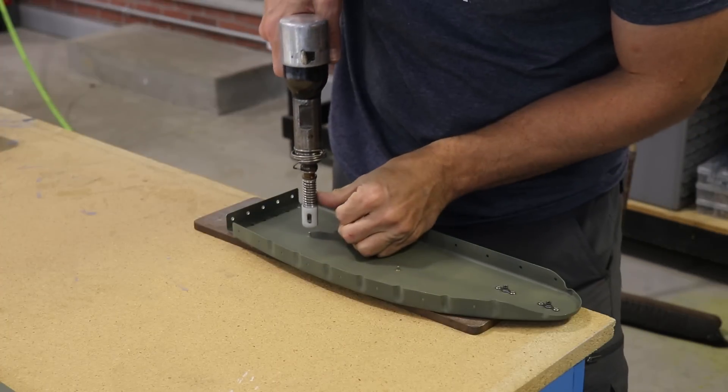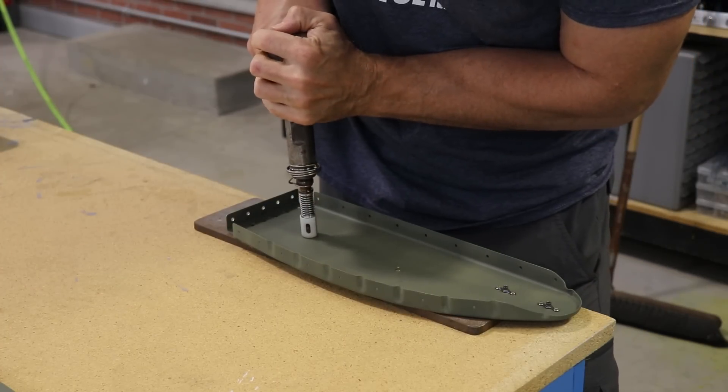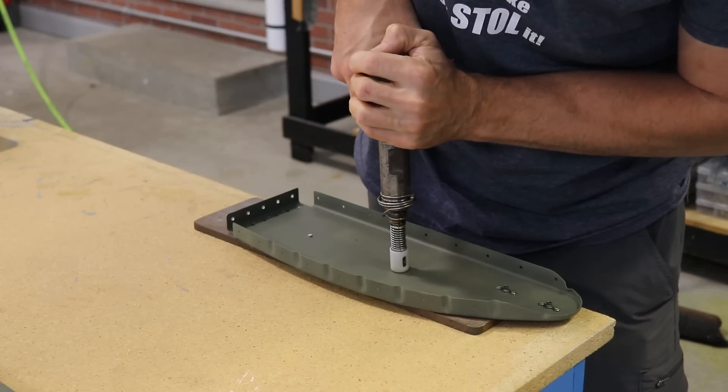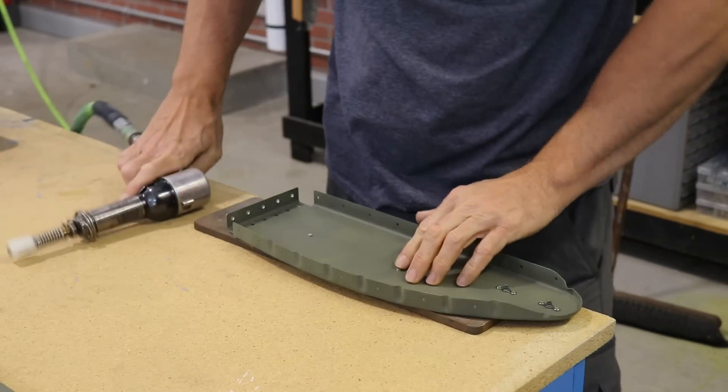Here's what the dimple looks like in the rib. And because my manual squeezer doesn't have a deep enough throat to reach these, I'm using my pneumatic rivet gun. Here's what the flush rivet looks like as opposed to having a domed rivet.